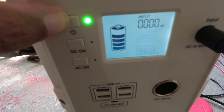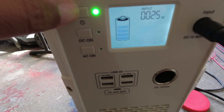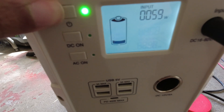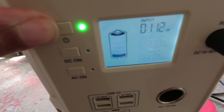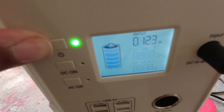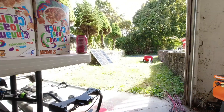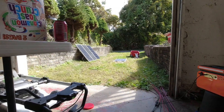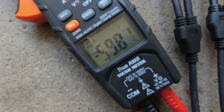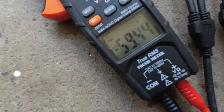Not getting any input at first. Sun just came out — now it's doing something: 30, 40, 54, 71, 123, 129 watts. This is what the conditions are looking like, sun is trying to come out. The voltage hasn't changed at all — it's still about 60 volts coming in.